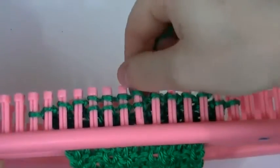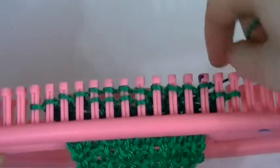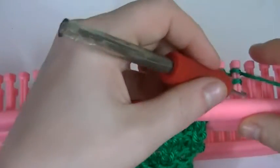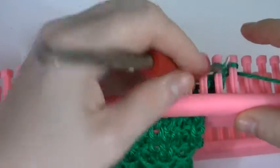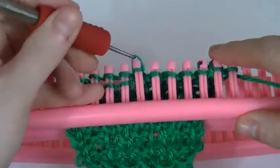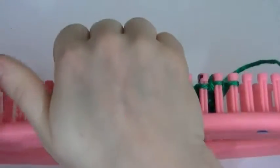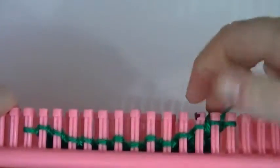All right, we don't have an even number so I'm not too worried about it. I'll just e-wrap these last two — we just got to remember these last two. Okay, so that was our first row.